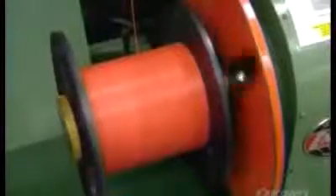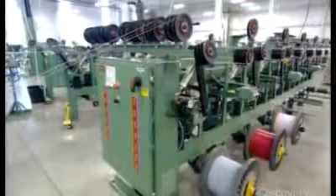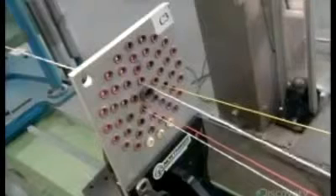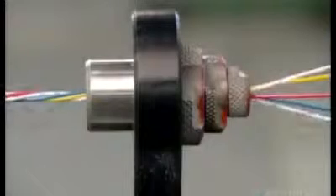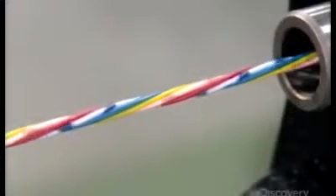A spool then takes up the insulated wiring. Next, several wires unwind simultaneously over guide rollers and into a spreader plate. The plate precisely aligns the wires as they feed into a die. This die draws them down to the correct diameter, while a mechanism further down the production line twists the wires into one cord.